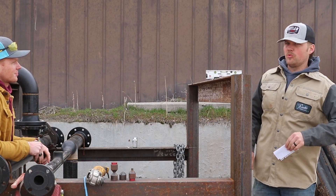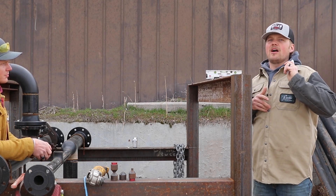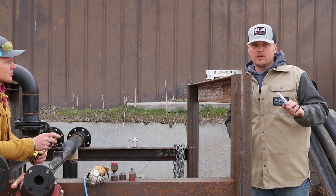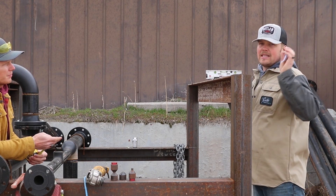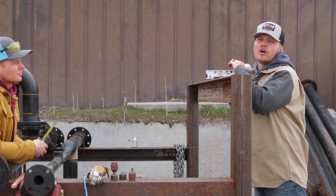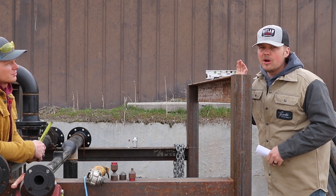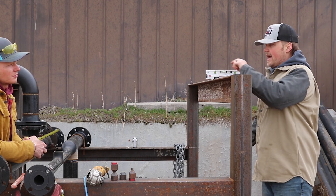Welcome back to another episode of Scopefield Welding. We have a little rework to do, which is an awesome training session for you guys. We want to talk about the importance of making sure that when you're shooting your lasers, everything is level. We're going to demonstrate right here the difference between a little bit of a bubble ride one way and then level.